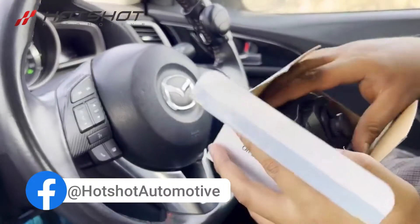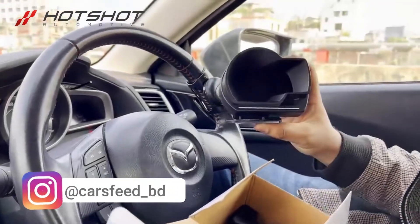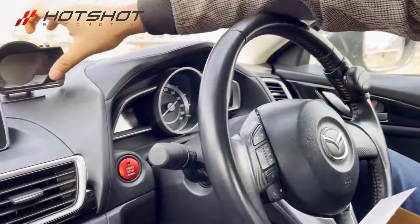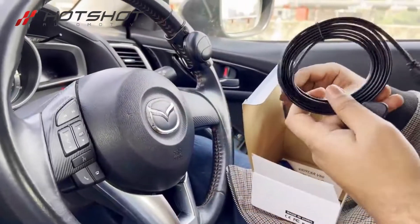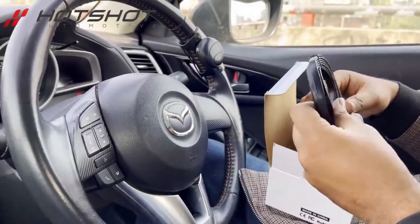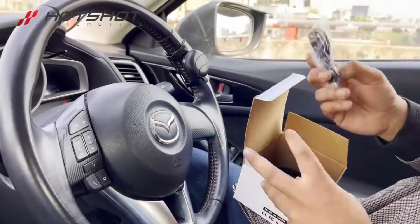First of all, I've already opened the box. Inside we have the OBD2 cable — well, actually it's not an OBD2 cable. It's a USB cable.